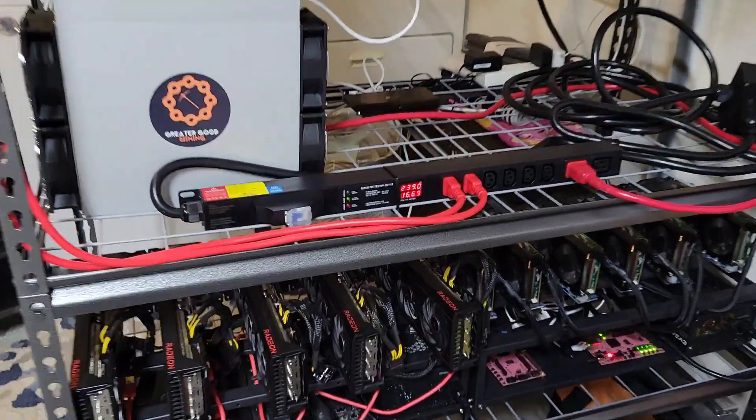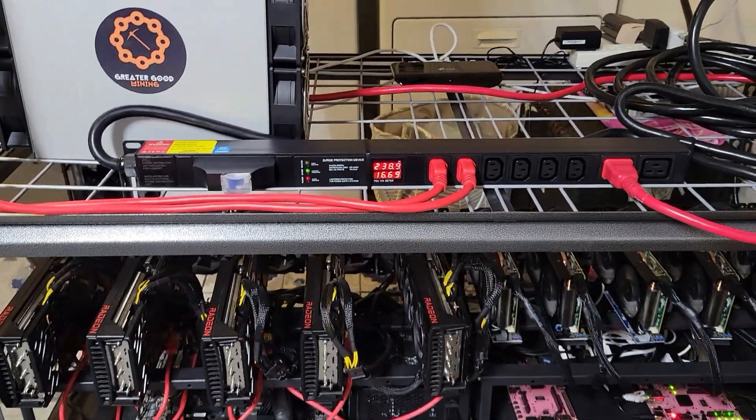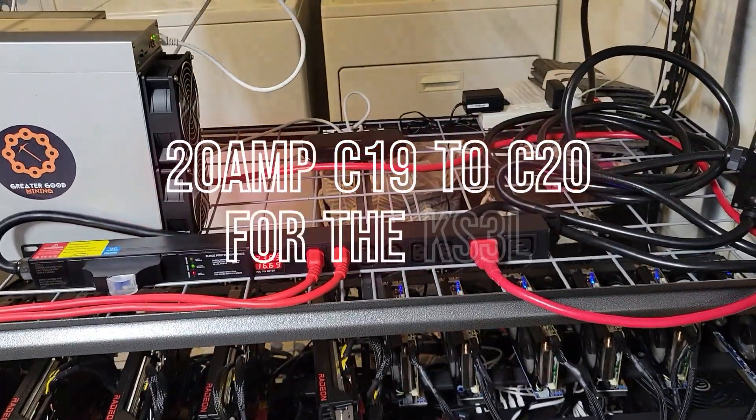Here's my new PDU all hooked up with proper cables for the KS3L.